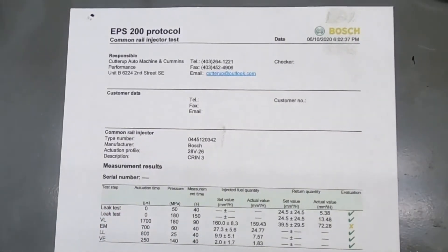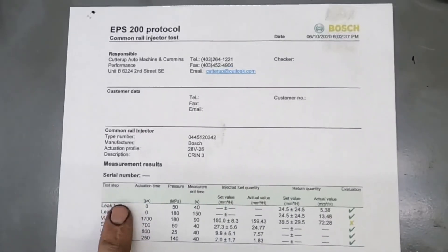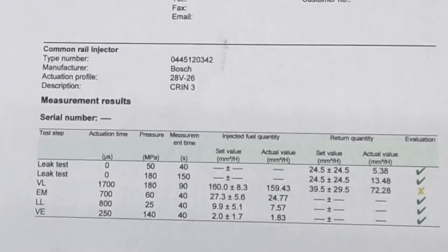At the very top of the sheet you can see the column headers: test step, activation time, pressure, measurement time, injected fuel quantities, return quantities, and then whether it's a pass or fail — the evaluation column.